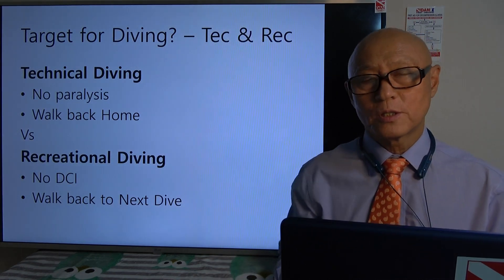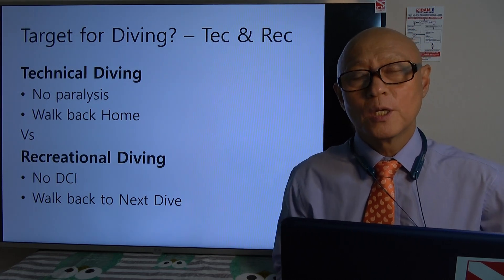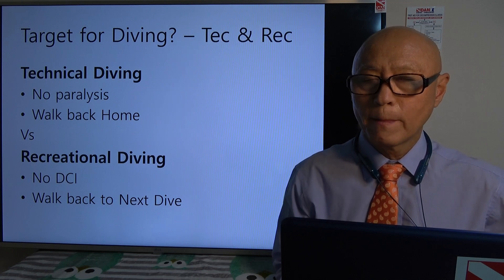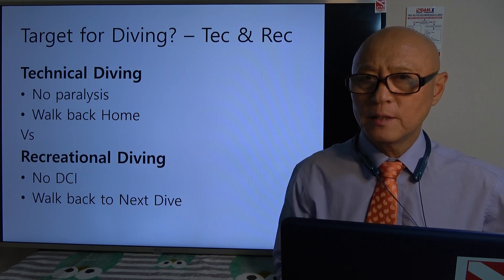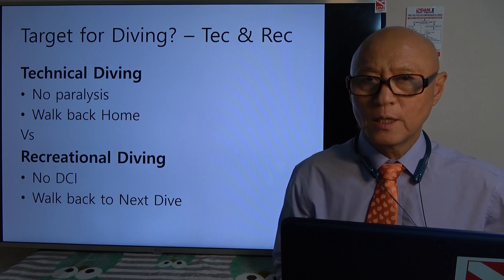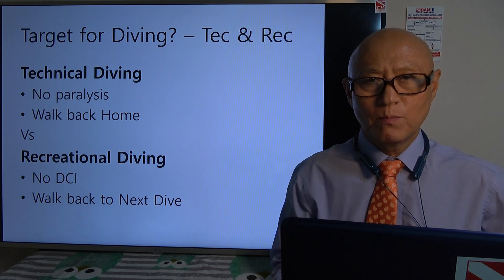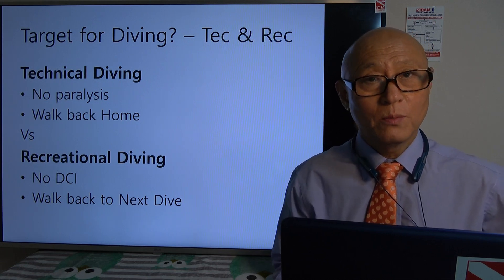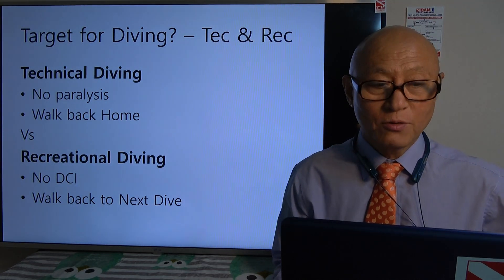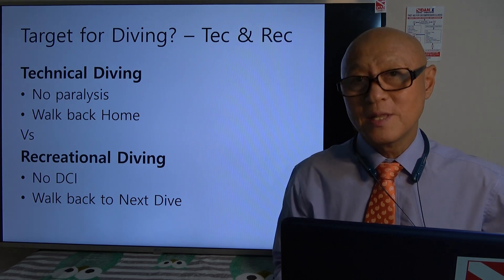Technical divers and recreational divers do and should have different attitudes toward decompression illness. In technical diving, decompression illness can come and does come quite often. The main target is: you can get bent but no paralysis — walk back home. For recreational divers, the target is no DCI at all and being able to walk back to the next dive.